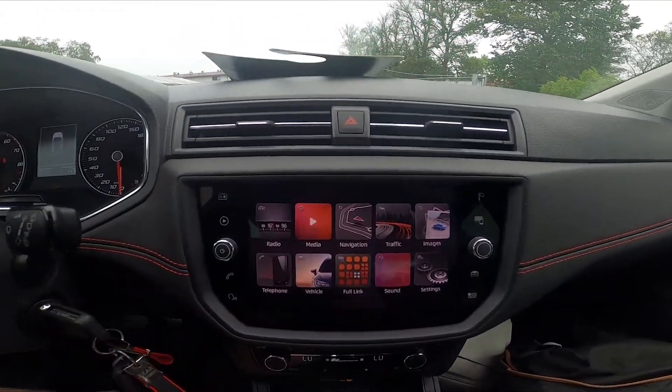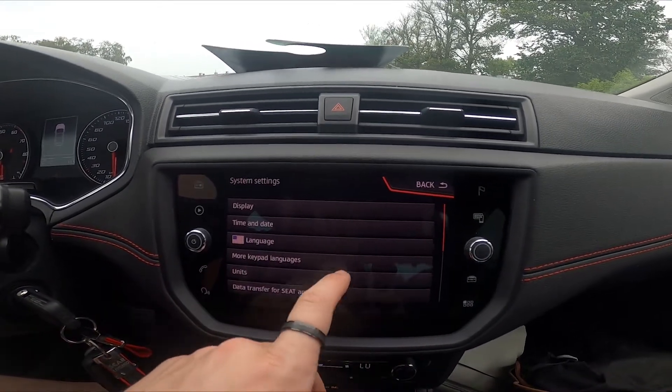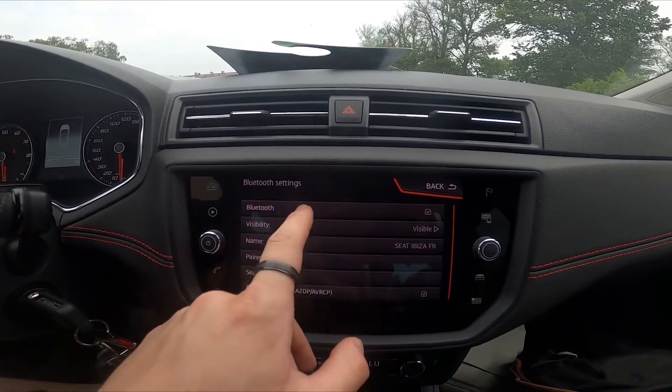In the beginning let's take a look at the screen display. Go to Settings, scroll down and go to Bluetooth. Now simply tap on Bluetooth to enable or disable this function.